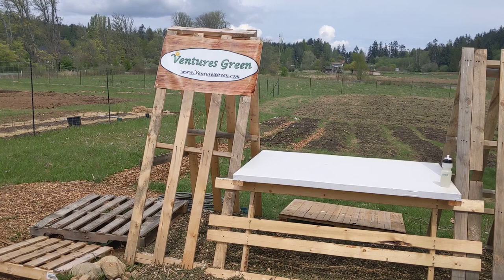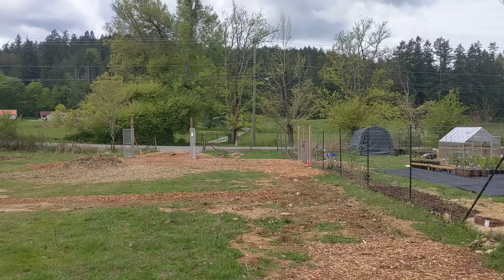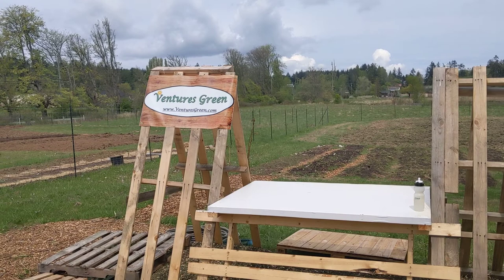Hey, this is Darren from Ventures Green talking to you from the newest regenerative farming community on Vancouver Island. We're about 15 minutes north of Victoria at 390 Brooklay Road. The entrance is over there off of Oldfield Road, so pop by if you're interested. We don't have anything selling yet, much anyway, but just want to walk you through my little one-acre plot here.